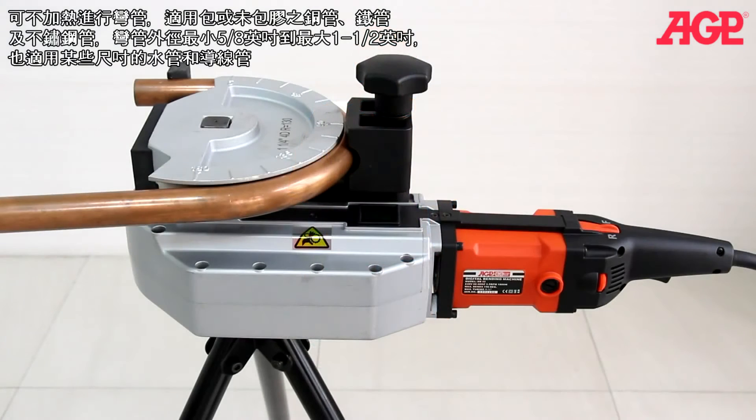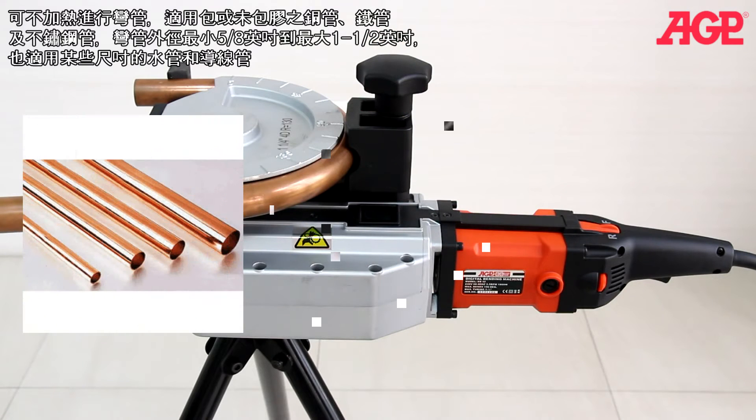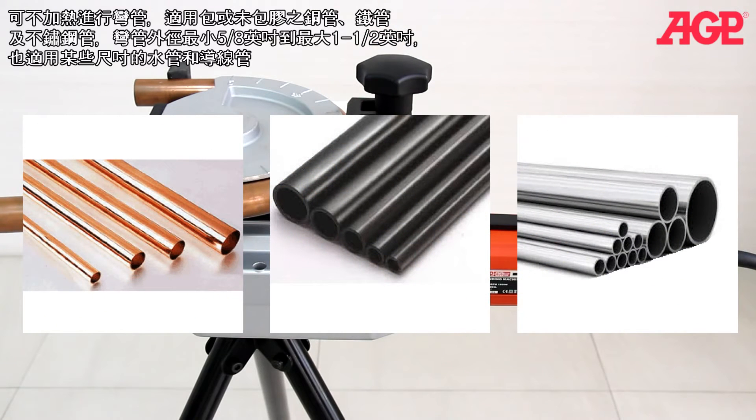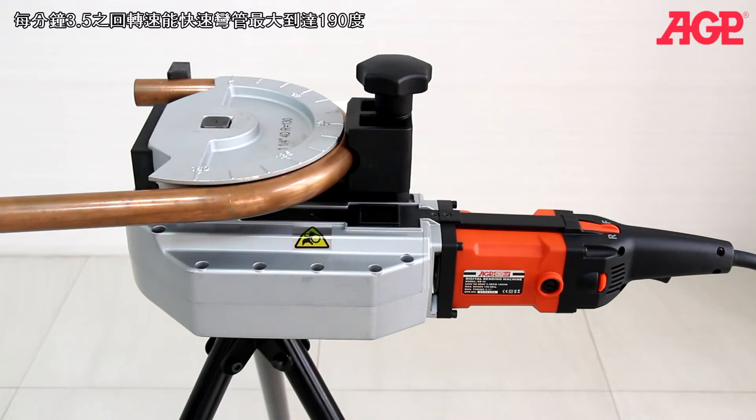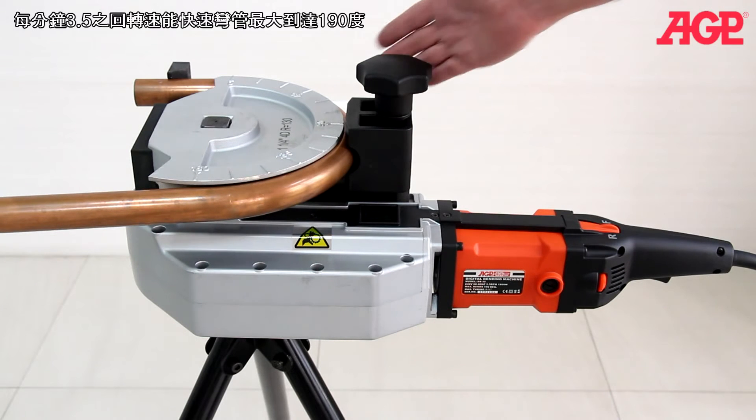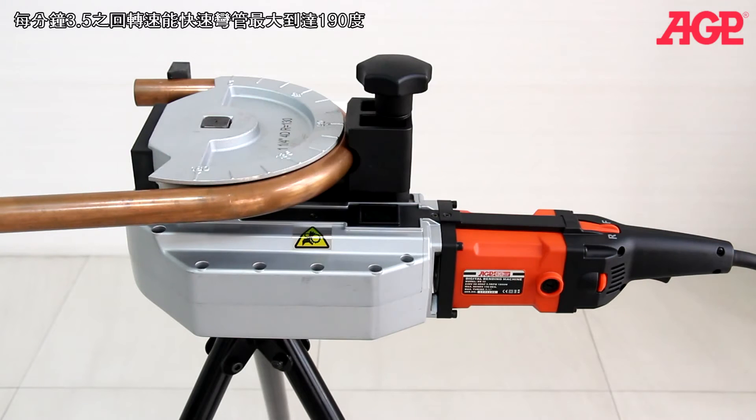It can cold bend coated and uncoated copper, steel and stainless steel tubing from 5/8 to 1.5 inches outside diameter, as well as some sizes of pipe and conduit. It can quickly bend to any selected angle up to 190 degrees at 3.5 RPM.